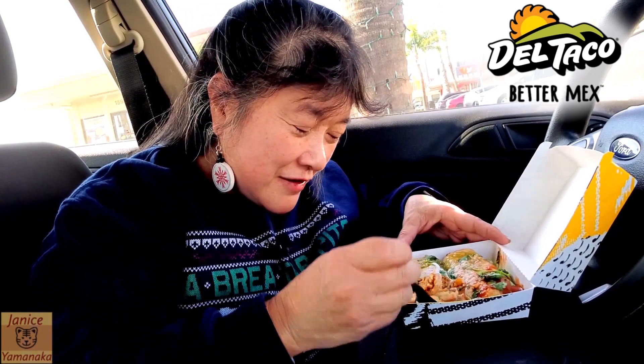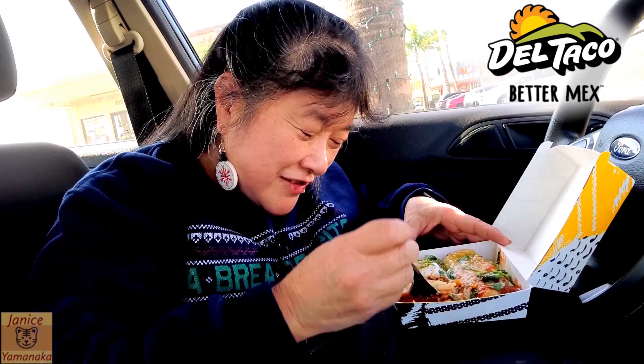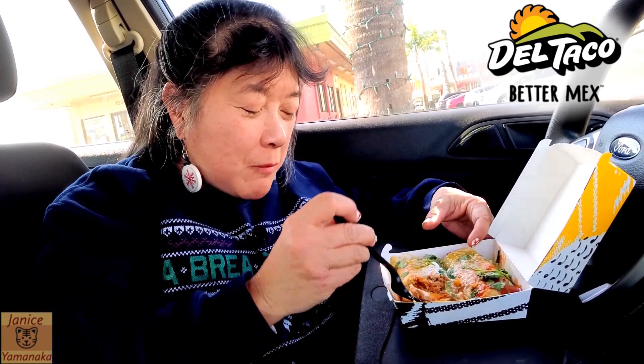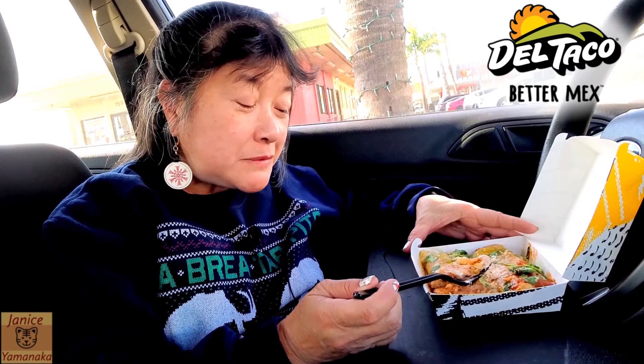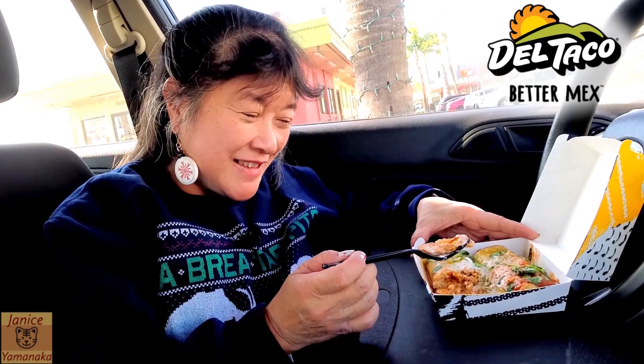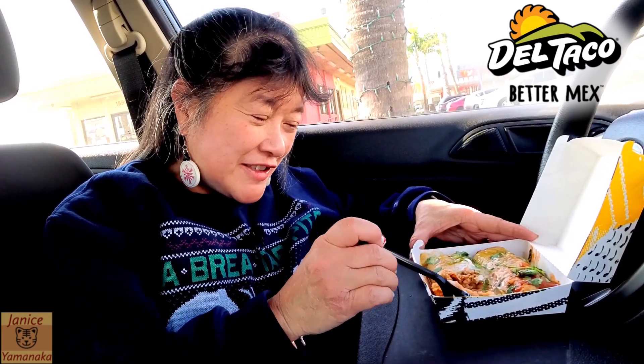Oh, my tamale fell apart here and it won't come off — oh well. So if you want some tamales, these are pretty good. Probably not as good as your abuela's, but maybe abuela's busy sometimes, she's far away or something, you can't get to her, you want it right now — come to Del Taco and try theirs. See if you like it.